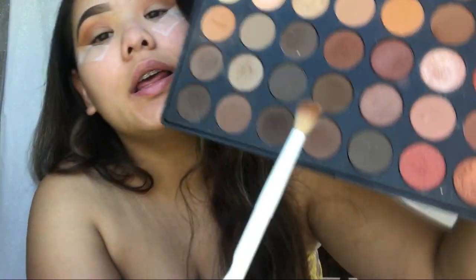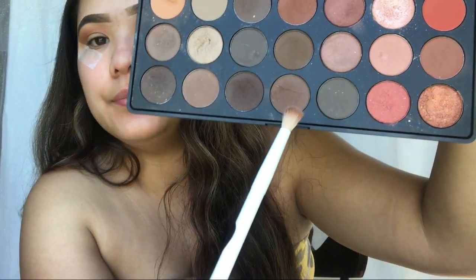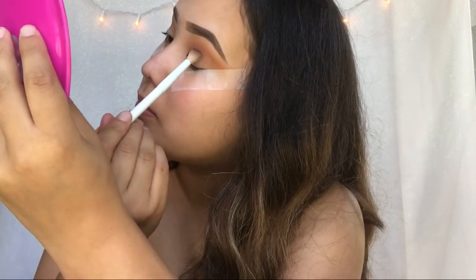I'm going to go in with this brown right here. And I'm going to use my Wet n Wild brush — it's a blending brush, much smaller, so it can get in right there on your crease. So we're going to take that brown, tap it, and then go in.